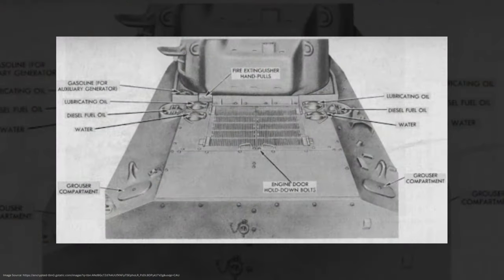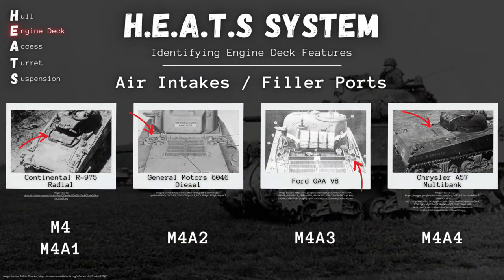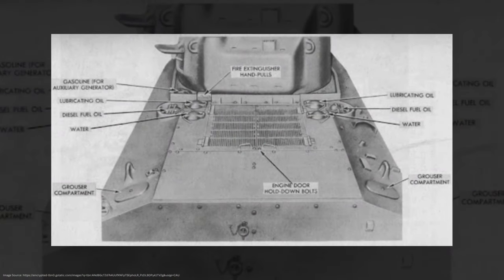The M4A2 and the M4A3 have somewhat similar engine decks, but we've got two main clues to look for that separate the two variants. Both are going to have double hatches that fold up. The M4A2 hatches are going to be a little smaller — they fit inside that center deck panel — while the M4A3 hatches take up the whole width of that panel. The best clue here: the M4A2, our diesel-powered Sherman, is going to have a set of three filler ports in the shape of a triangle on either side of the hull, while the M4A3 is going to have a set of two filler ports with another single port in the middle. Look for that triple filler port arrangement on either side — if you can see that, it is an M4A2.